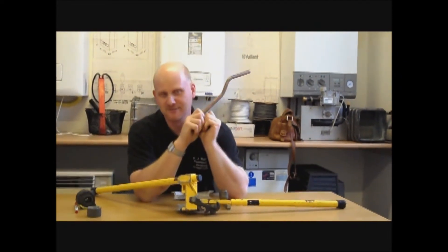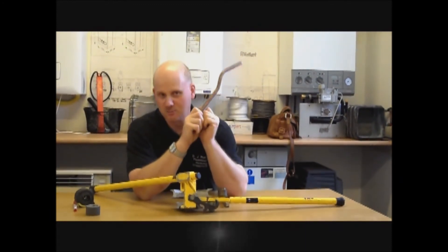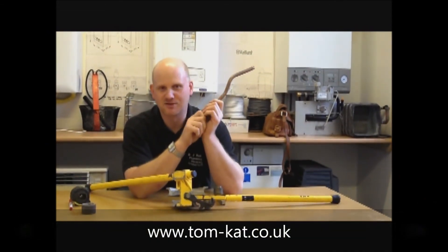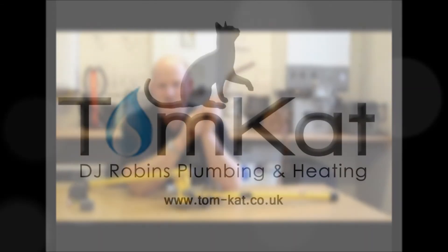If you'd like to learn more about bending, why don't you come and see us here at Tomcat? Or if you want any plumbing work doing, why don't you give DJ Robbins Plumbing and Heating a ring? Or why don't you go on our website? Hope to see you soon. Cheers, bye.